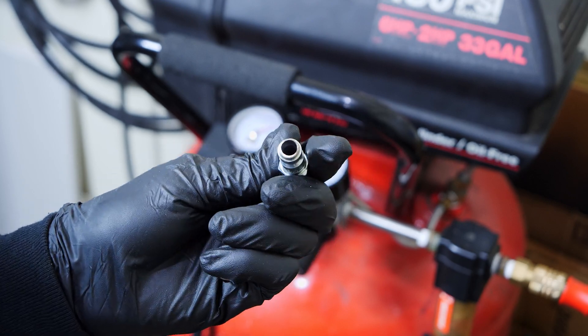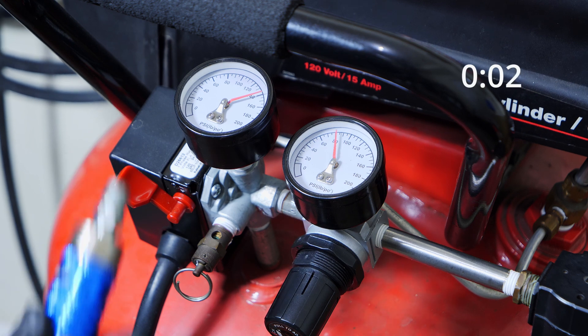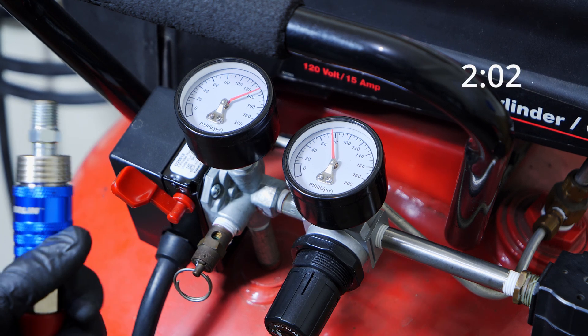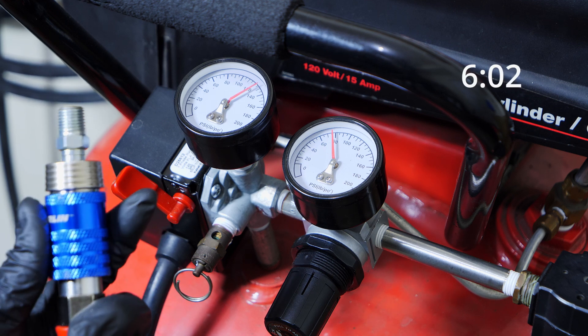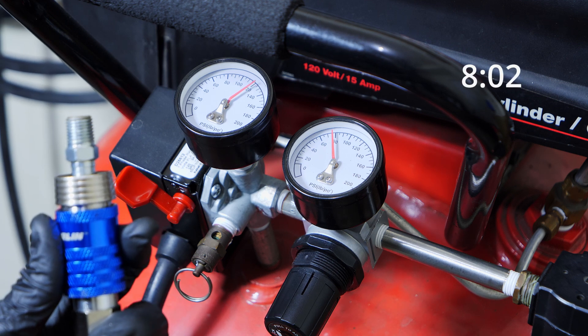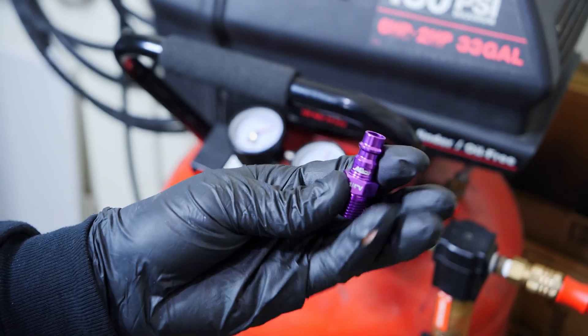This is the fitting that we drilled out. If you saw the first video I showed you how to drill out the hole. We're testing that now with the straight pipe, but we still have the coupler on the end after the air filter. We get eight seconds.